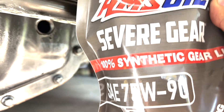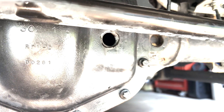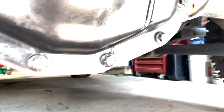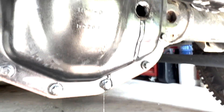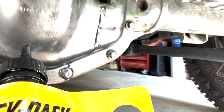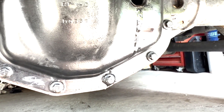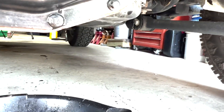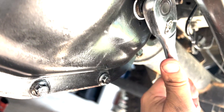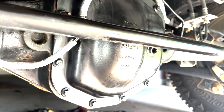Around two quarts of 75-90 gear oil. Just over two quarts like I said. I had one left over from my Ram so I didn't have to open a third bag - that looks like about it. Last part: thread sealant on your plug, snug it up - that's good, it's not going anywhere. And that is it, we're filled with the premium gear oil.